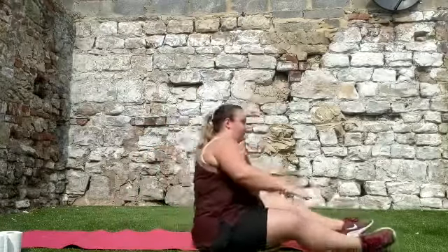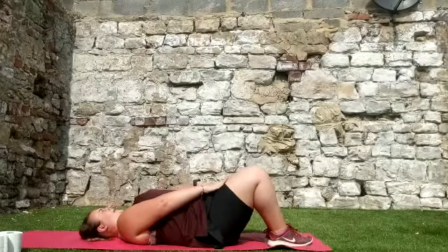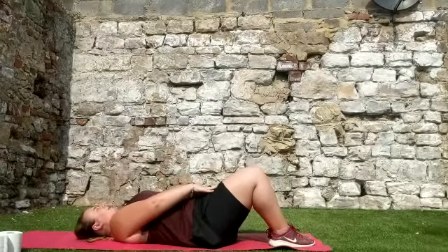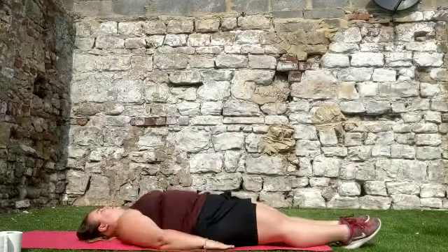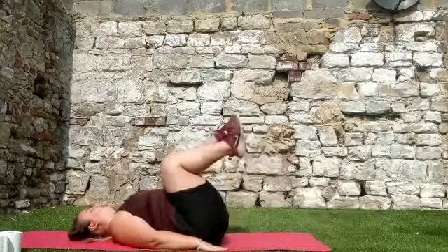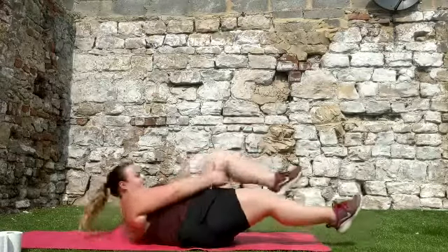Once you've done those, we're going to do some tummy exercises. We really need to work on our core as well as our legs for jumps. Lay on your back, bring your feet up so they're flat on the floor, put your hands on your thighs, sit up to touch your knees, and sit back down. Try to do ten of those. Then lay your legs flat, put your hands on the floor next to your bottom, and pull your knees into your chest — up and back down. Aim for ten of each.